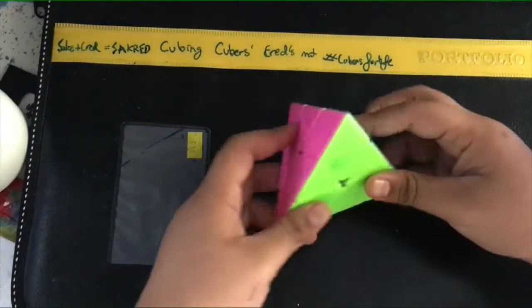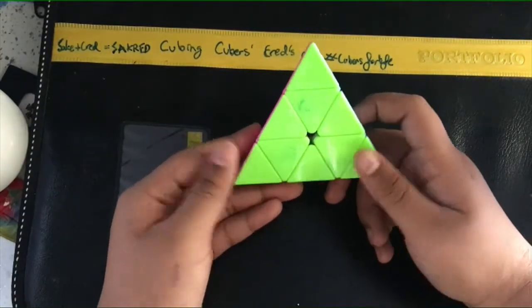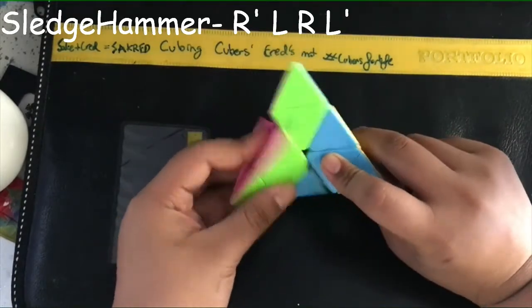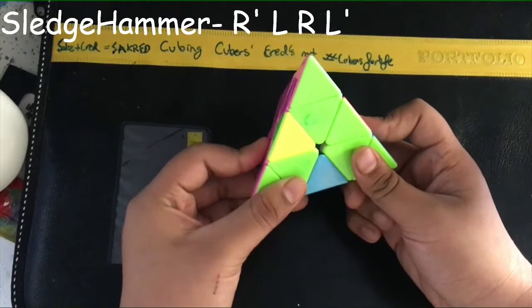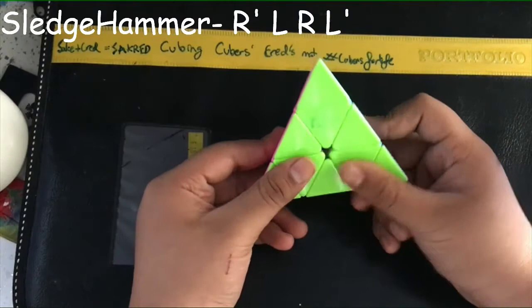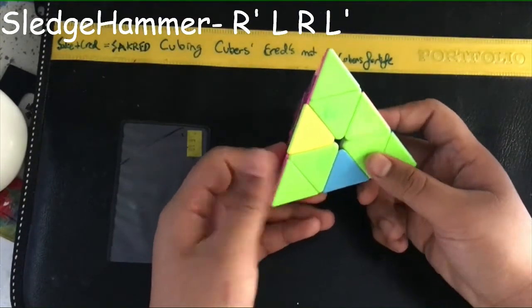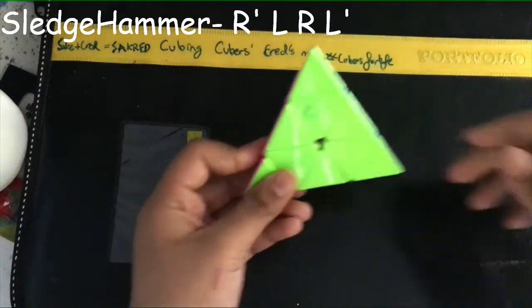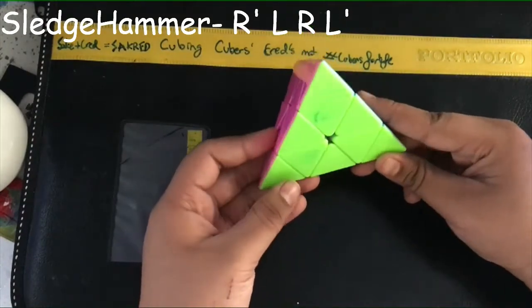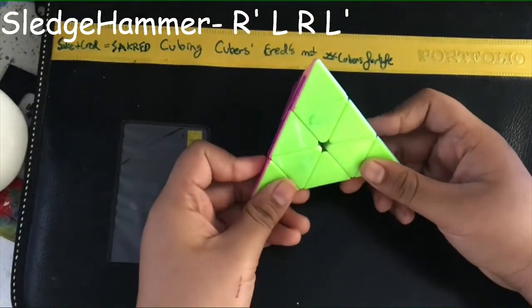First of all, let's learn the algorithm. It is also known as sledgehammer. It is R prime, L, R, L prime. You can also describe it as: right down, left down, right up, left up. That's what I usually learned on the pyraminx. That's the only algorithm you need to learn right now. Easy, right?